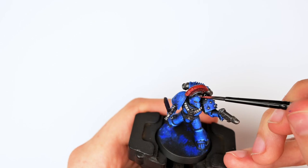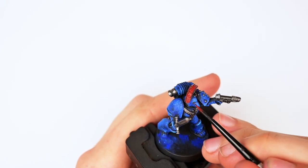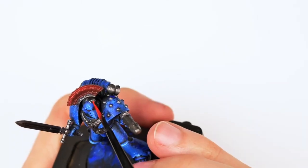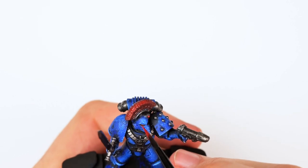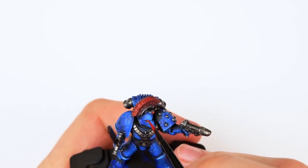I applied some pure red to the plume while it was still wet. It's not technically wet blending, but it's essentially that — I was just too lazy to wait for the paint to dry before applying my highlights. I kept using the exact same mixture on the lenses to create a smoother transition and a much more interesting effect.